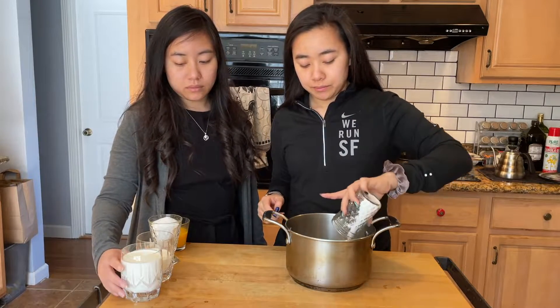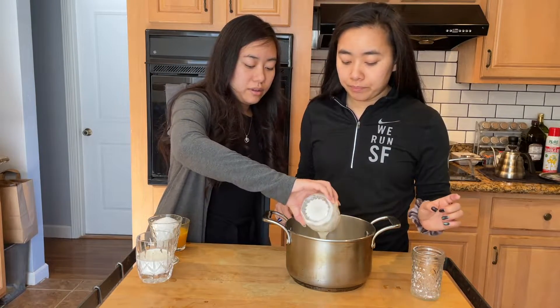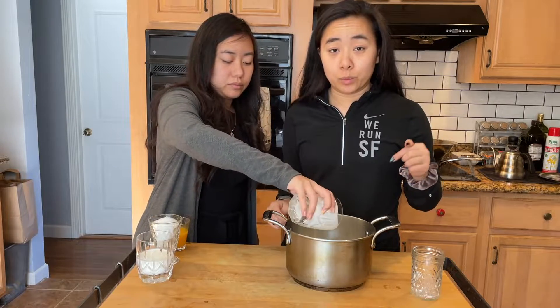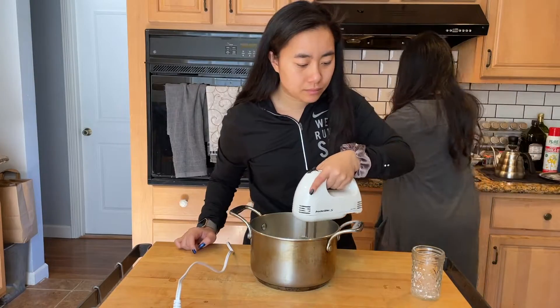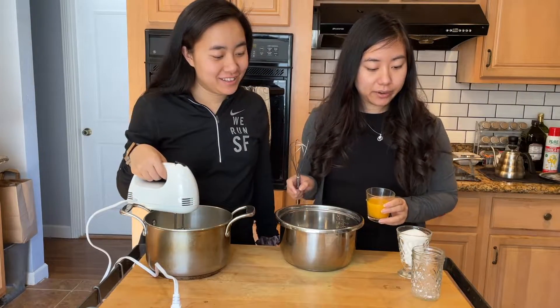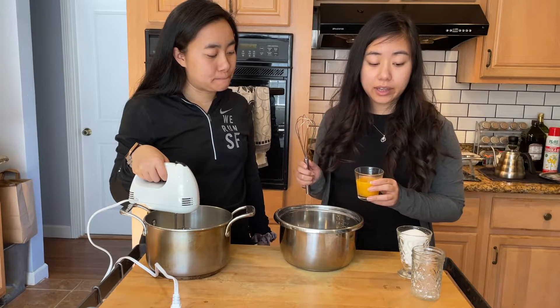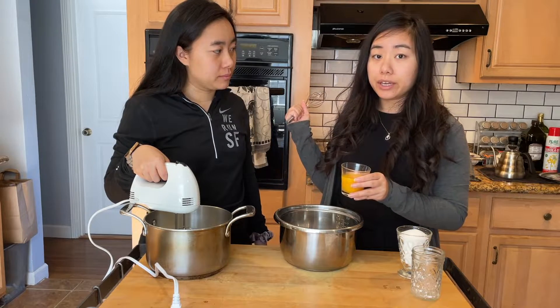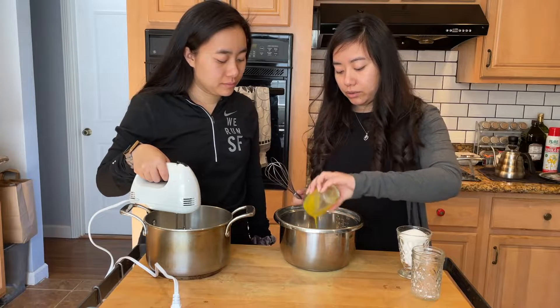In the meantime, we're gonna take 30 grams of icing sugar and 350 grams of heavy whipping cream, and whisk this until stiff peaks. Then we're gonna whisk the egg yolk and the sugar until thick, and fold in the chocolate we had heated on a double boiler into the yolks.